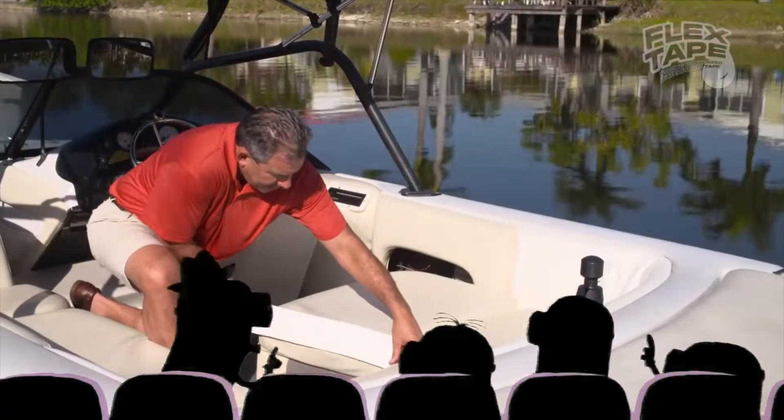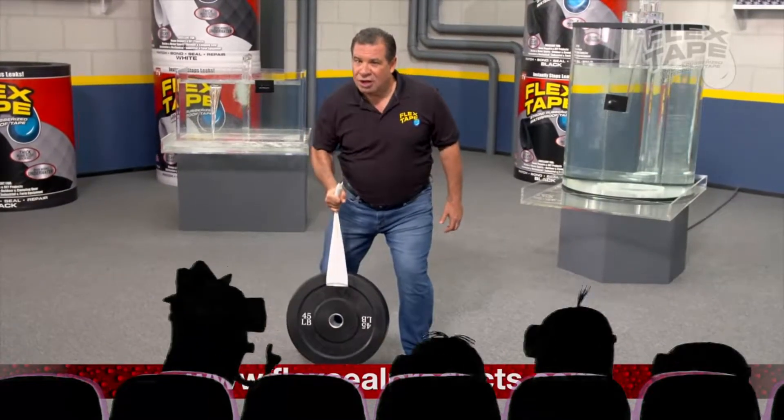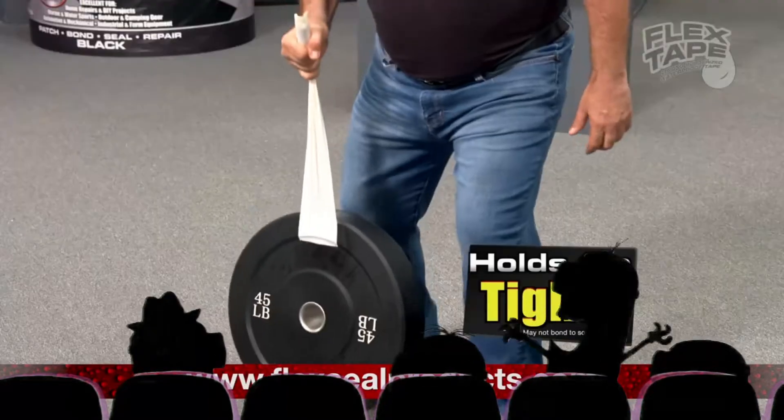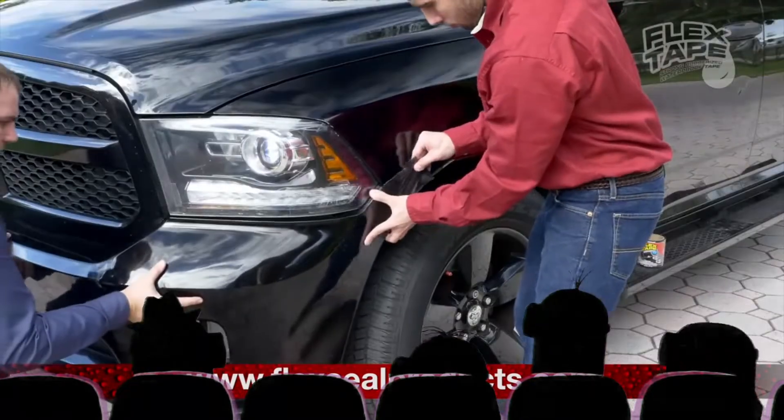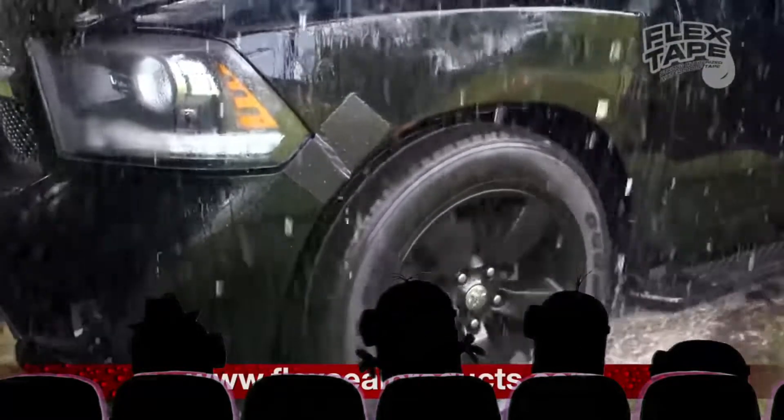Flex Tape is perfect for marines, campers, and RVs. Flex Tape is super strong, and once it's on, it holds on tight. And for emergency auto repair, Flex Tape keeps its grip even in the toughest conditions.